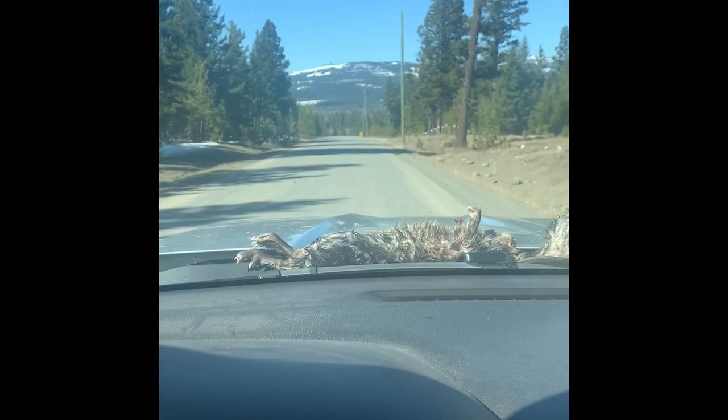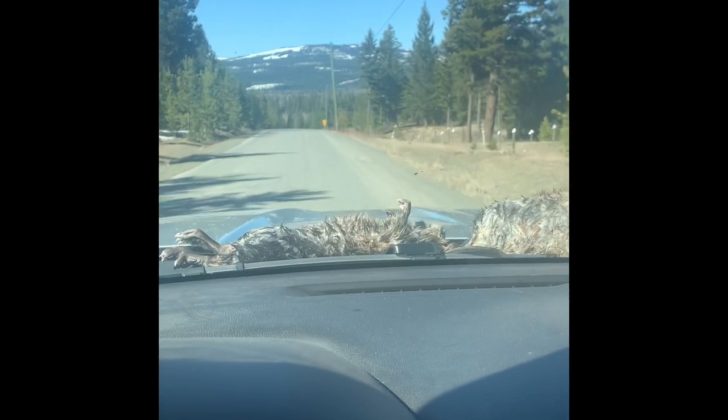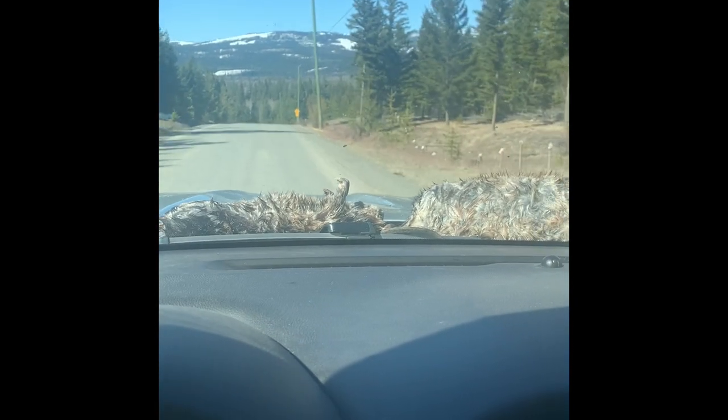Just wanted to let everyone know how we've got rats drying on the way home. A little tip I got from Gary — he'll throw 50 or 60 of them up on his hood and drive home.